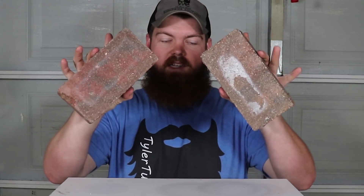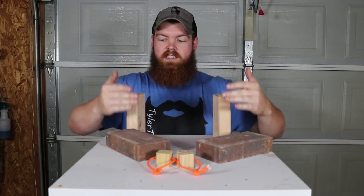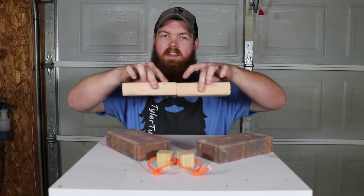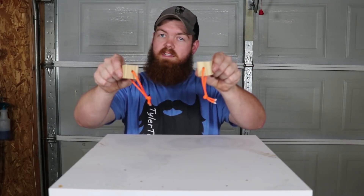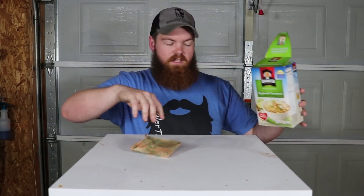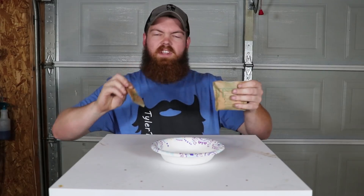We're going to put it through all the standard tests — we've got the wood blocks, we've got the bricks, and the two 2x4s. I'll put oatmeal between them and push them together end to end, put them on some cinder blocks and add weights in the middle until they break. For the blocks, I'll put the oatmeal in the middle, push them together, hook the crane scale up, and pull them apart to see how much they hold. Let's make some oatmeal.